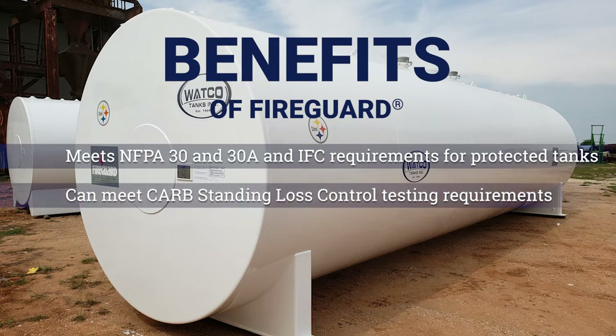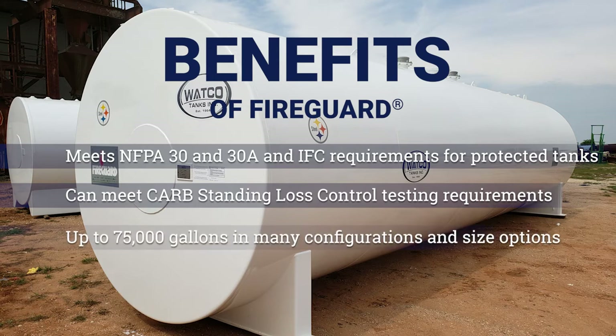Fire Guard tanks can be used as part of a storage tank system that meets California Air Resources Board standing loss control testing requirements for air emissions. The tank can be built up to 75,000 gallons in many configurations and size options to better utilize available space.